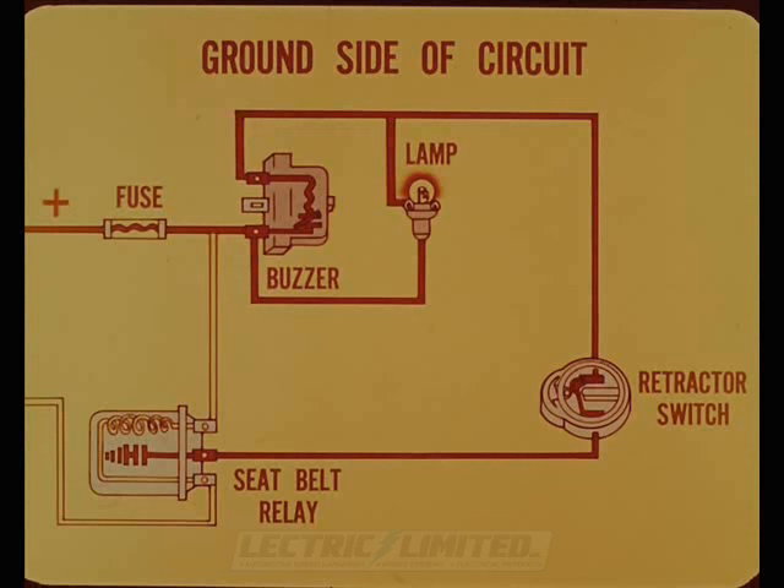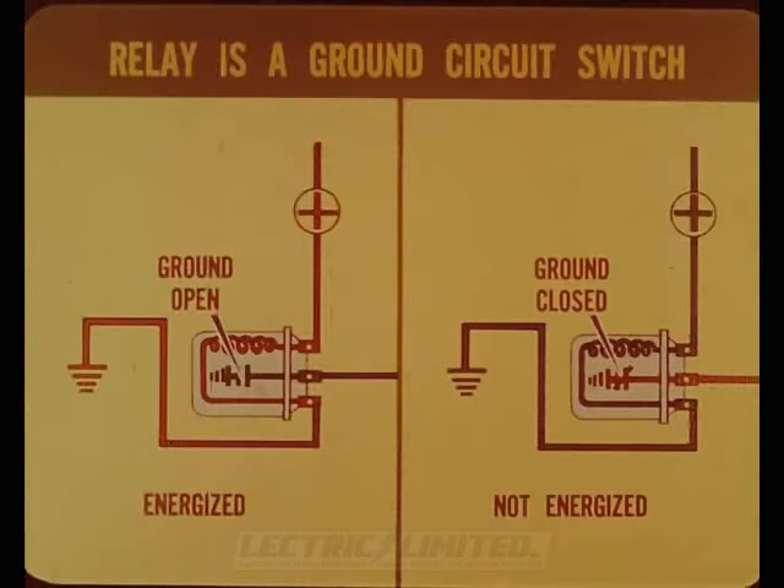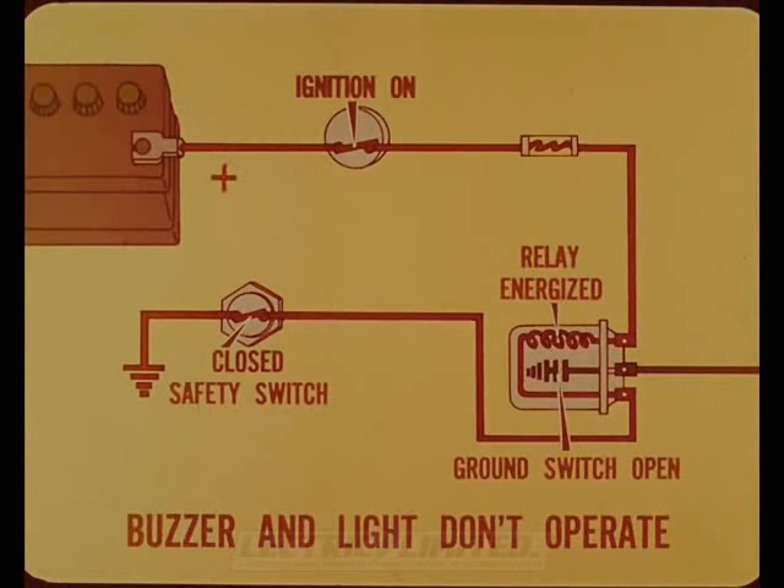The ground side of the buzzer and lamp is connected to the driver's seat belt retractor switch. When the belt isn't extended, the switch is closed, completing the circuit to ground at the seat belt relay. The seat belt relay is actually a ground circuit switch — the warning system ground circuit is open when the relay coil is energized. On a torque flight car, the neutral safety switch is closed in park or neutral, which energizes the relay and opens the ground switch, so the buzzer and light don't operate in neutral or park.